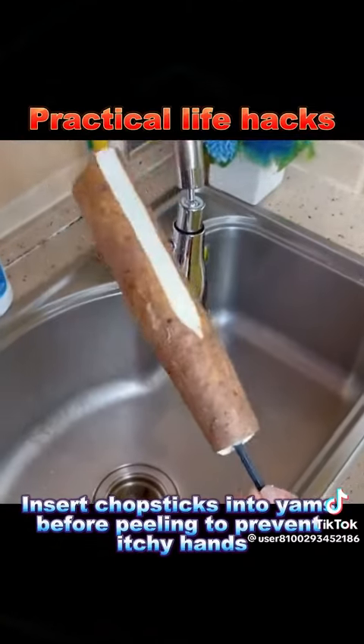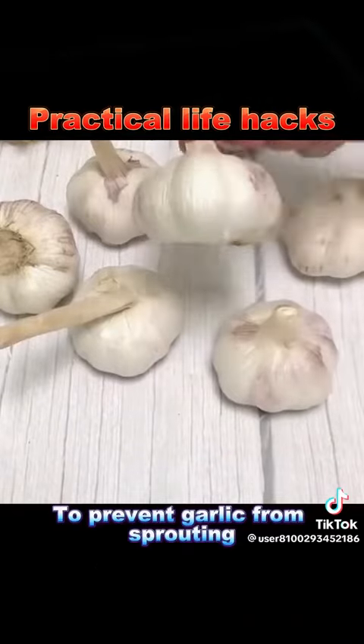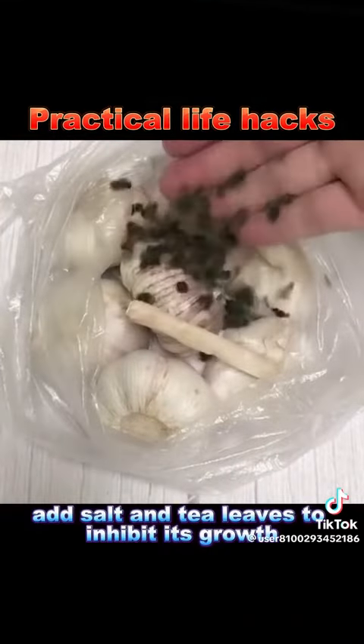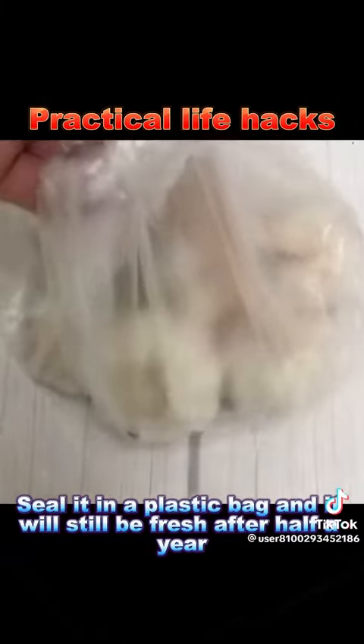11. Insert chopsticks into yams before peeling to prevent itchy hands. 12. To prevent garlic from sprouting, add salt and tea leaves to inhibit its growth. Seal it in a plastic bag and it will still be fresh after half a year.